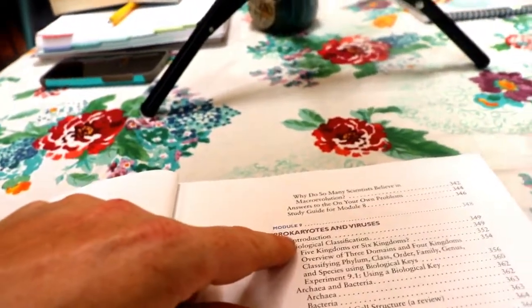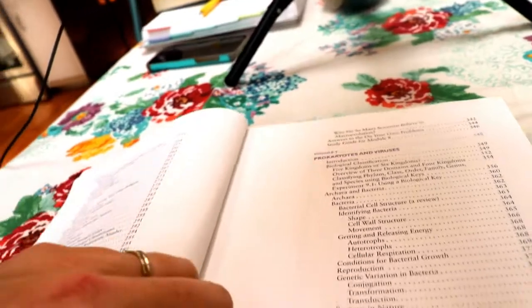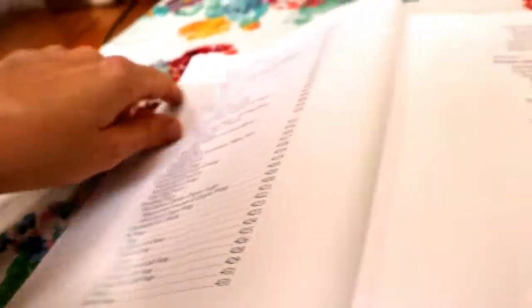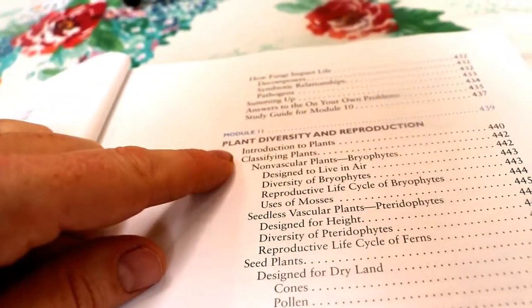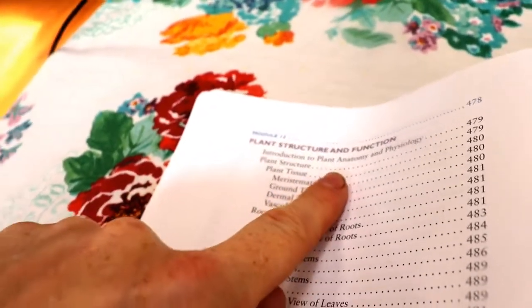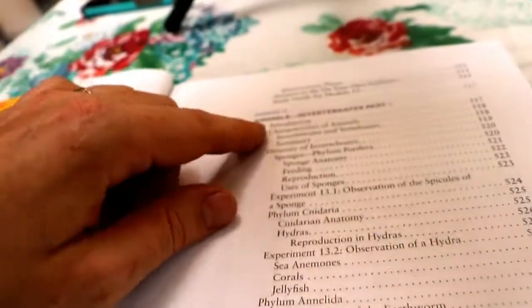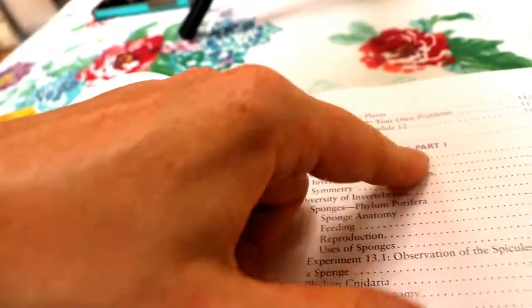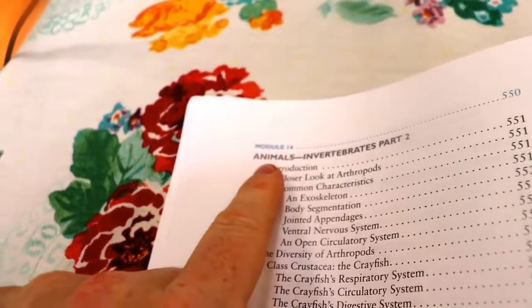Module nine is prokaryotes and viruses. Then protists and fungi. Plant diversity and reproduction. Plant structure and function in module twelve. Module thirteen is animals and vertebrates part one. Module fourteen is animals and vertebrates part two.